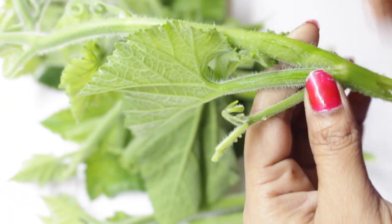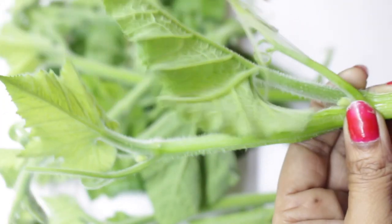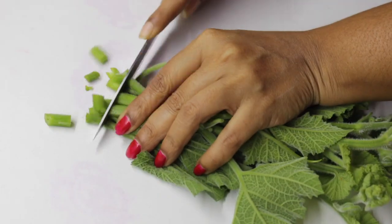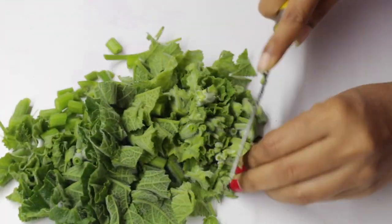First, let's prepare the pumpkin leaves by removing the outer layer. Holding the leaf upside down, starting at the stem, pull gently to remove the fibers from the outside of the stem. After this, wash it thoroughly with water and chop it, then keep it aside.